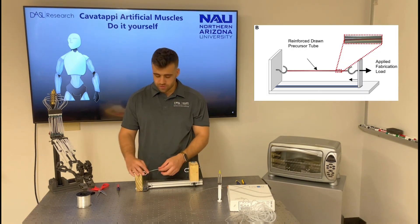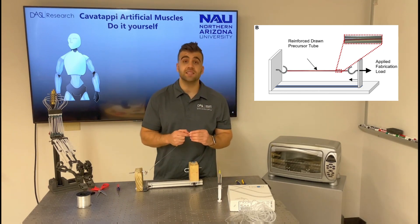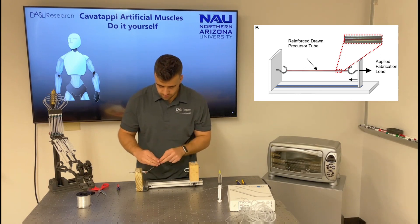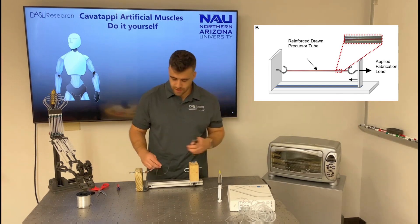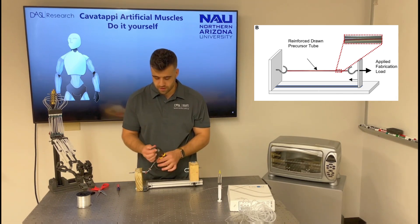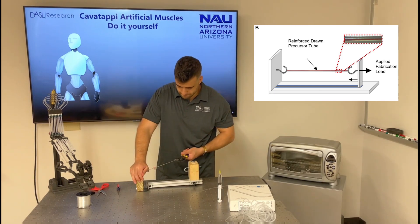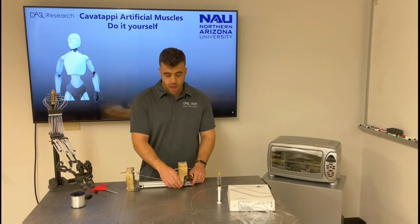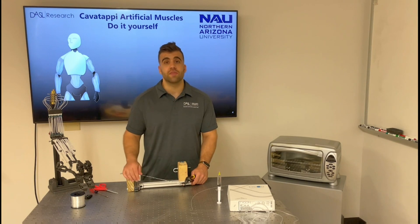The next step will be to draw the tube. I slide in the clamp inside the tube and use a plier to draw the tube. When the tube is drawn, I use the clamp to fix the other end, which helps to keep the new length of the tube.